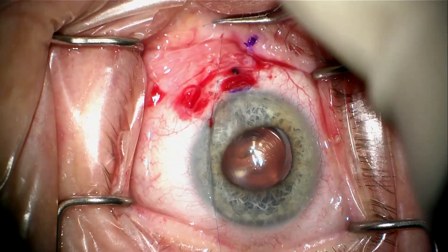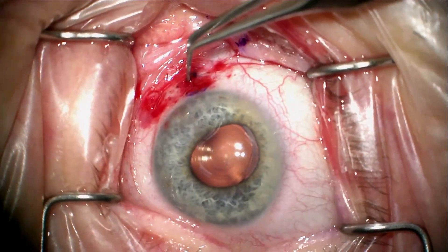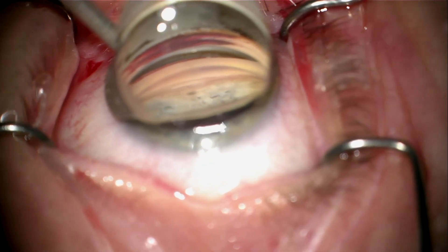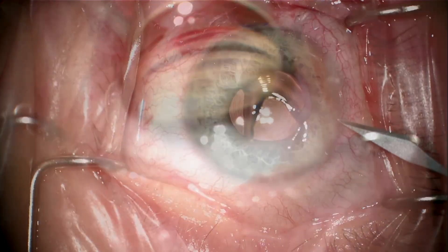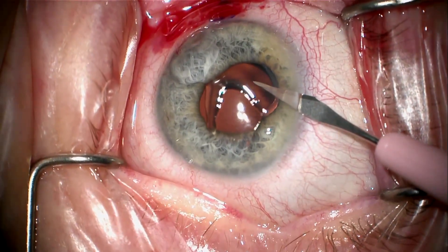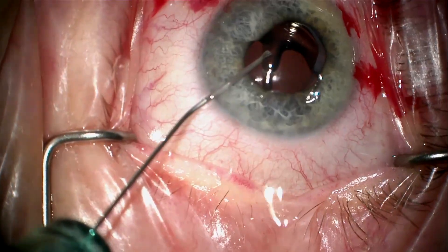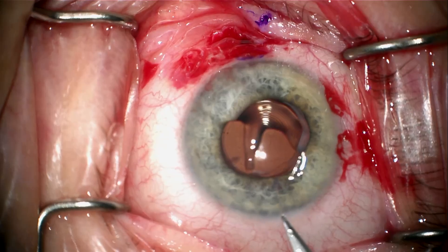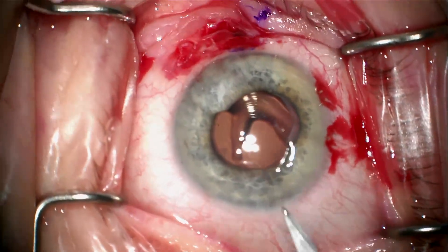I'm going to tie this with a 3-1-1 knot and rotate the suture. Once this is done, I'm going to re-inspect with gonioscopy. It looks to me like the cleft might still be open and I'm concerned. I want to make sure that I absolutely close this. I don't want to have hypotony after taking her to the OR. So I'm going to do a second approach — an ab-interno approach under direct visualization that I saw first from UC Davis Eye Center.